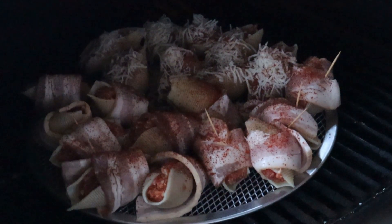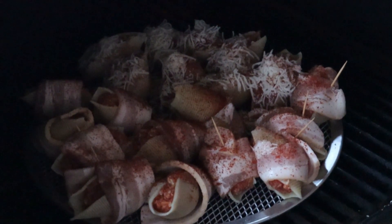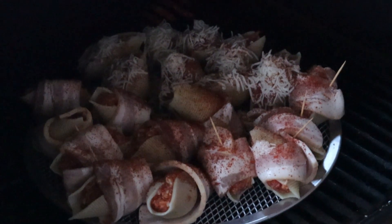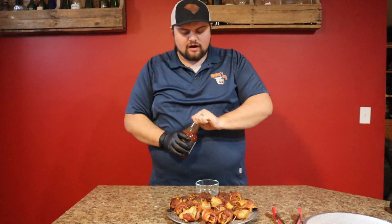We've got these on our Traeger running at about 350 degrees. We're going to let these run for probably about an hour and check them. The bacon should be good and crispy by then and everything should be cooked up. We'll get back and get some more goodies on them — stay tuned.